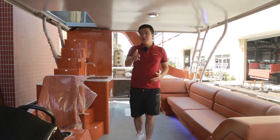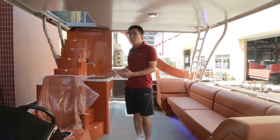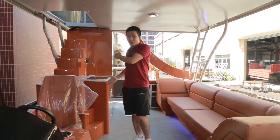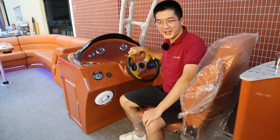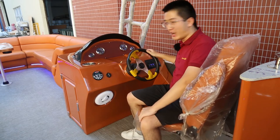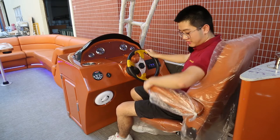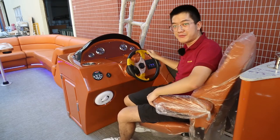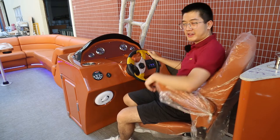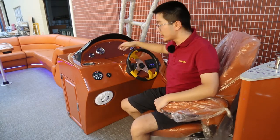And later I will introduce each video of this luxury equipment for you. Now let's go. Hello customers, William here. Now I'm the captain — you can imagine yourself on the board. I'm sitting on the captain chair. You can see this luxury captain chair has the armrest and the headrest. Also, this console is a luxury console.